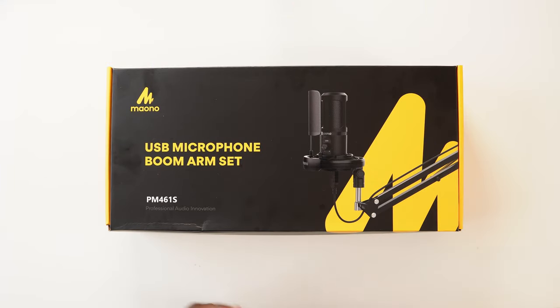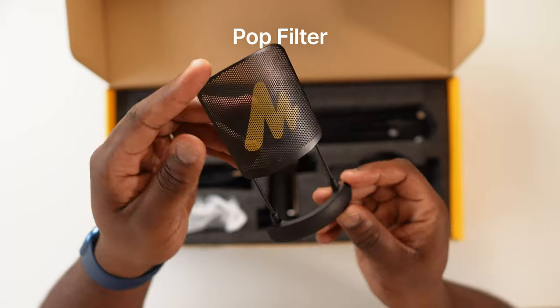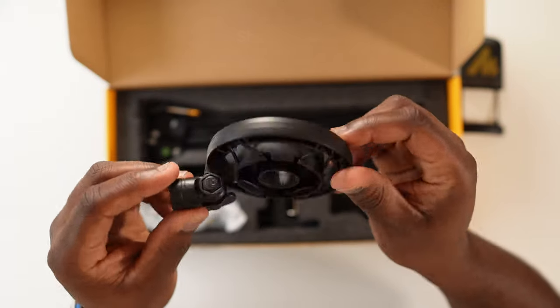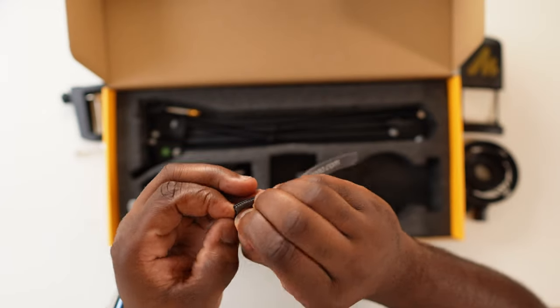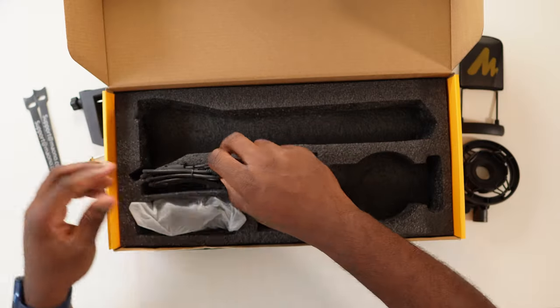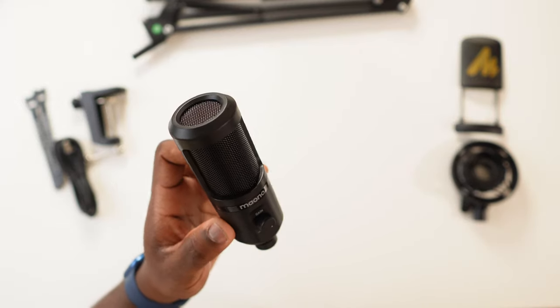So this is the Maono PM461S USB Microphone and boom arm set. Let's get inside the box and see what you get. You get the user manual, a Maono branded pop filter made out of metal, a shock mount, an adjustable table clamp, two cable grips, an adjustable microphone stand which fits into the table clamp, a USB to USB-B cable, and finally the Maono PM461S microphone itself.